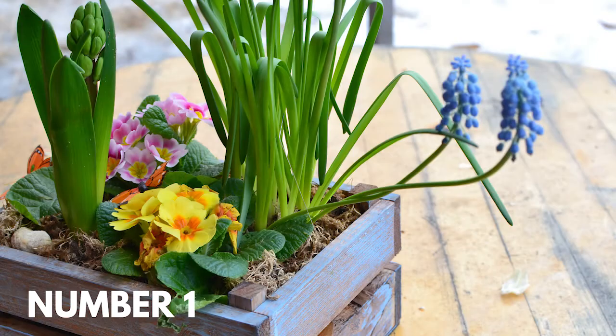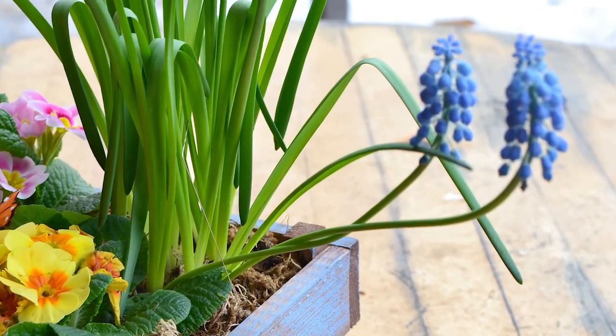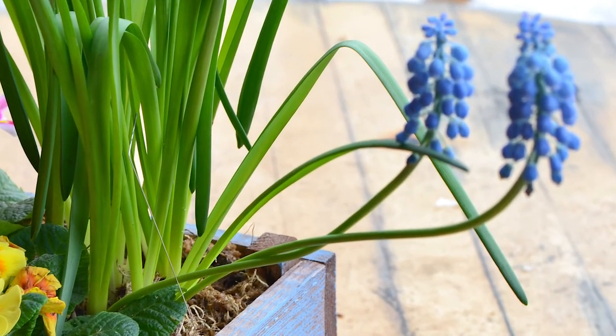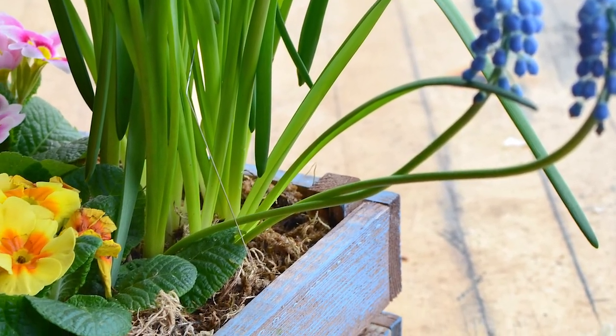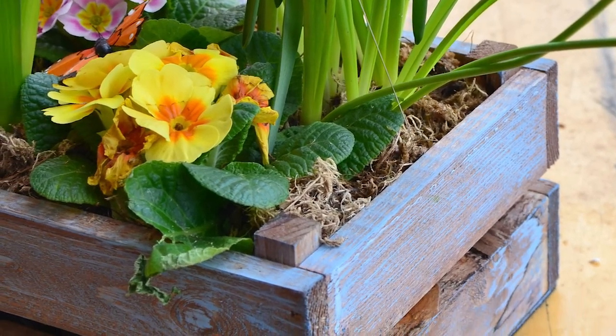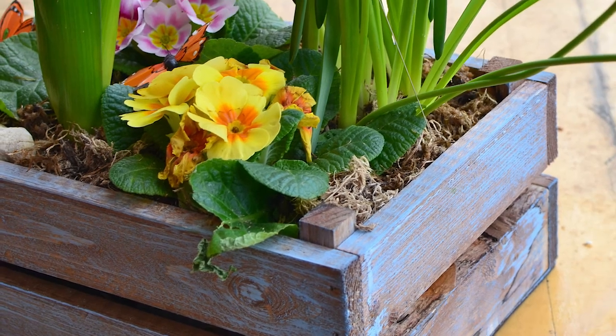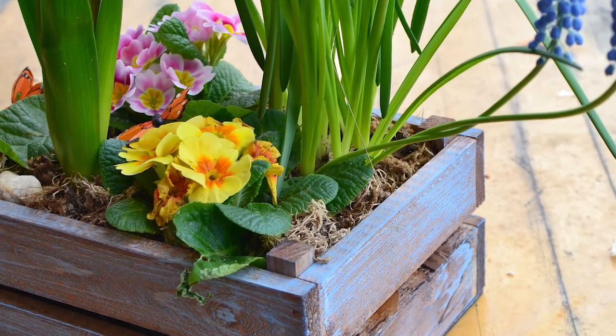Number one: create a beautiful box garden with bulbs. Do you have an antique crate hanging around? Consider filling it with spring bulbs. You can even force your bulbs indoors and have spring flowers in a beautiful container any time of the year. Consider topping off your soil with a lovely layer of sphagnum moss for finishing.